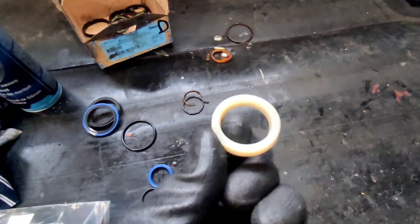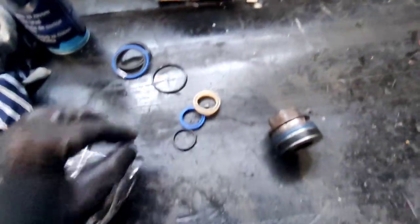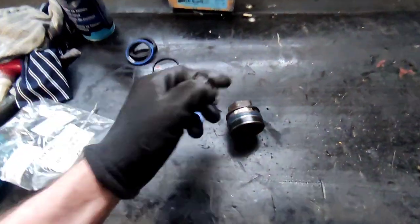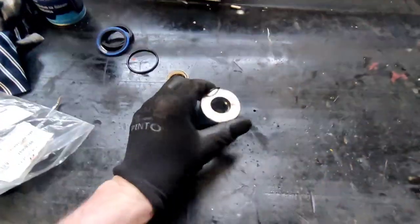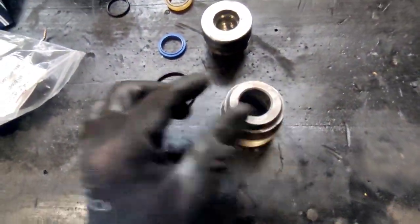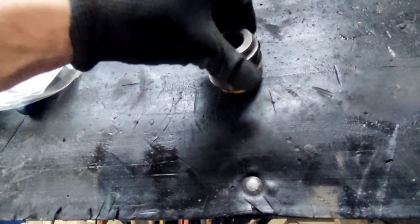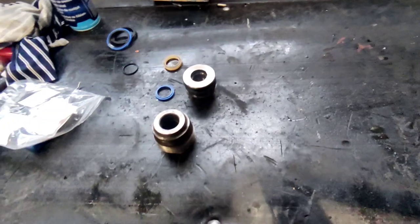This one is the trickiest to get in, so we're gonna clean this and put it back. This one is an absolute nightmare to install. This is your scraper ring, and this is the o-ring that goes inside here — it prevents leaking through the inside thread. This is the big one that goes on the outside. We're gonna start with this because it's the easiest. The trickiest part is getting that white seal to go inside — it's just a nightmare.